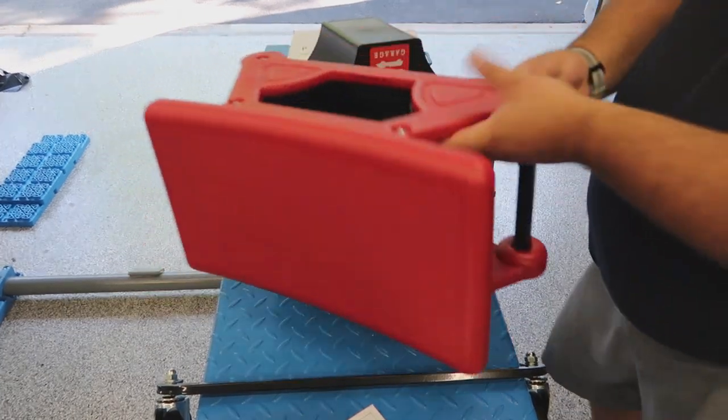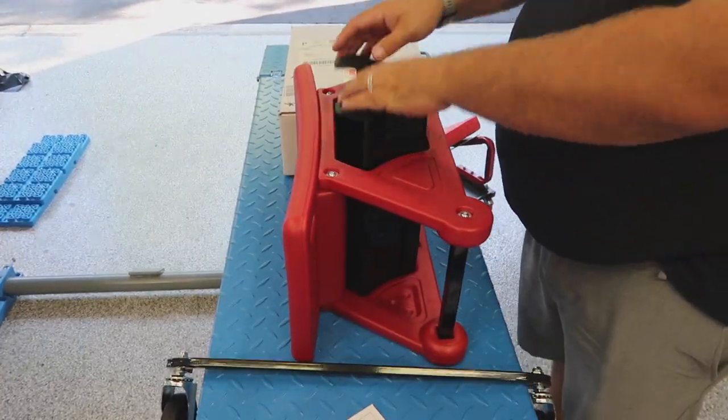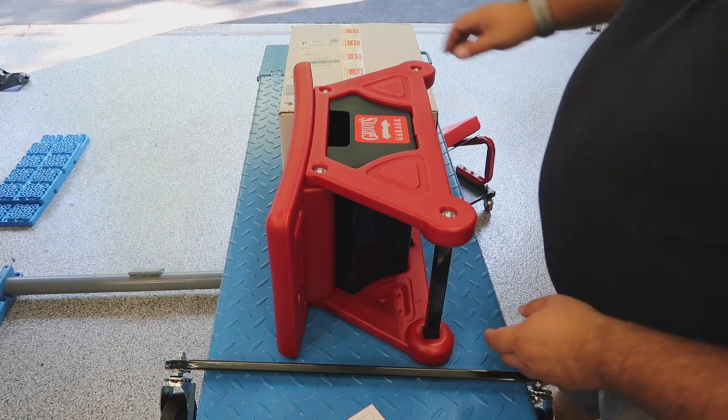This chair actually looks pretty cool — it's got a lot of compartments. As you can see there's a drawer right here, and it locks in with gravity, so that's nice. Let's work on assembling it now.